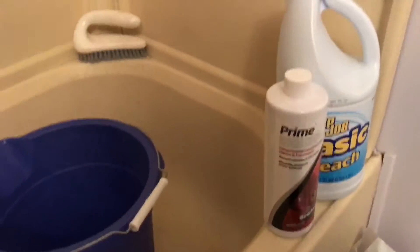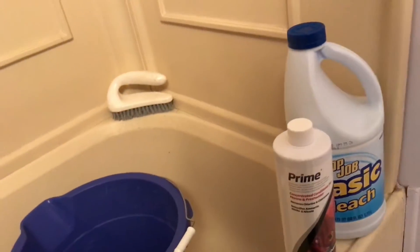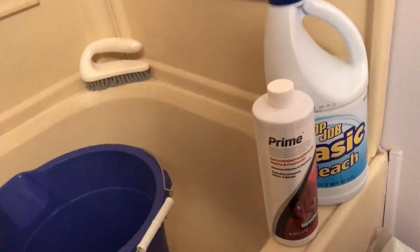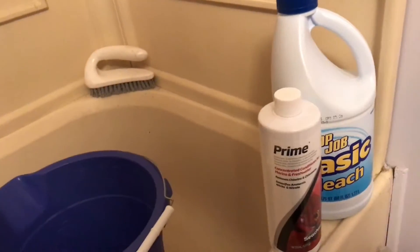Hey guys, today we're in my bathroom and I'm going to tell you how I sanitize my fish things with bleach.